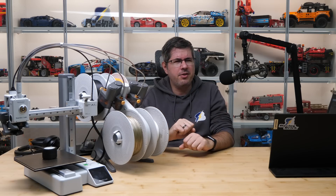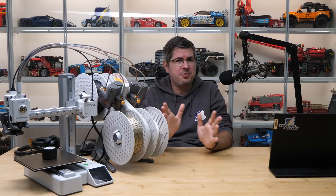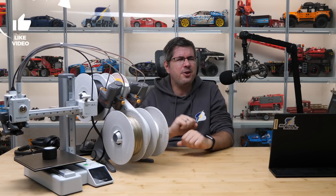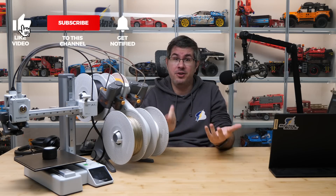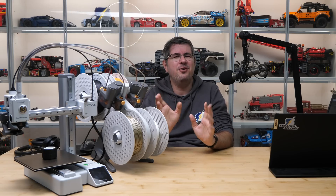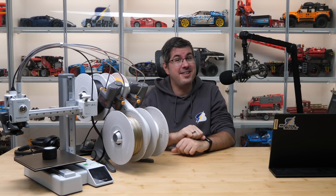So folks, please let me know what you think — do you have any experience with these printers? What would you print for your LEGO sets with a multicolor printer? Let's talk about it in the comments section! If you enjoyed this video then please give it a thumbs up and don't forget to subscribe with notifications because more exciting LEGO videos are coming soon! See you next time, bye bye!